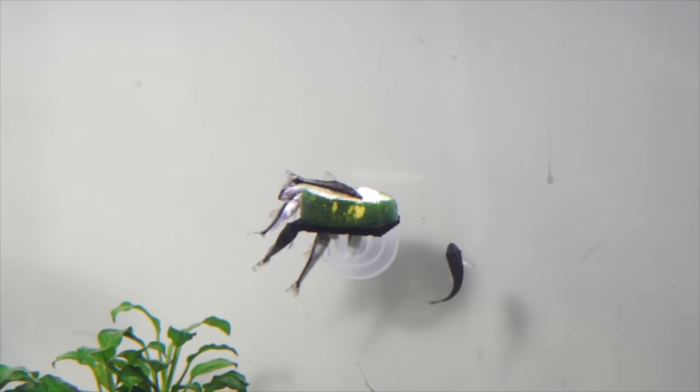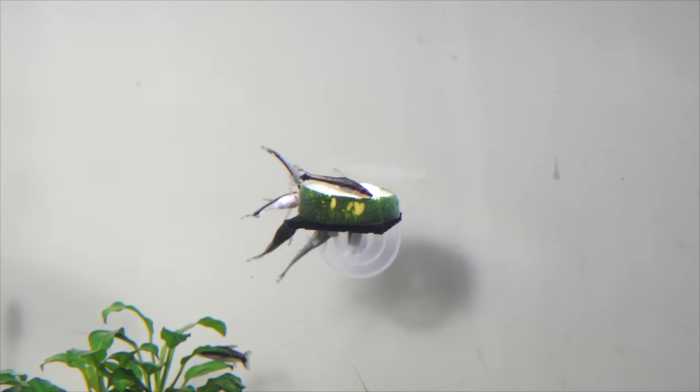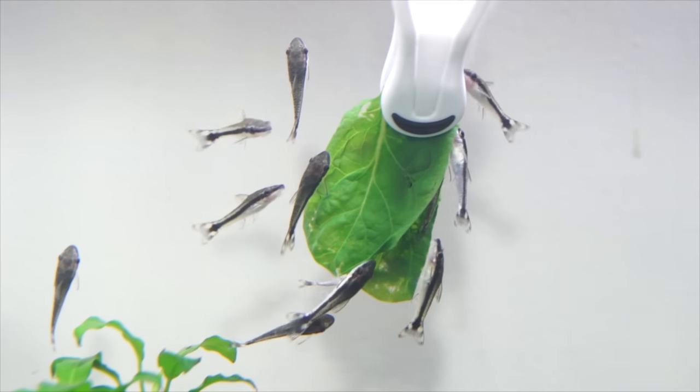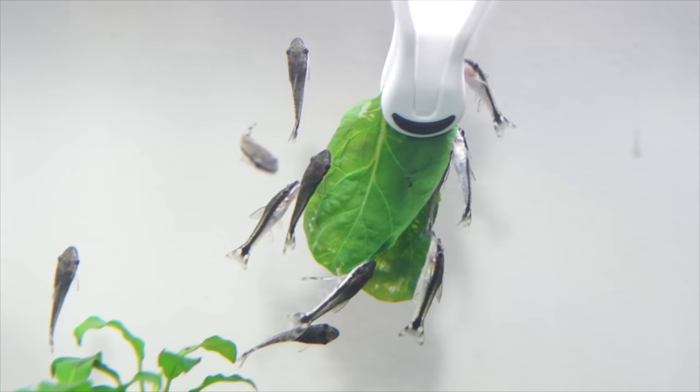For food, I am giving them blanched spinach or zucchini attached to plastic clips. Right now there are 10 of them grazing on the spinach, and it is hard to count how many are there.